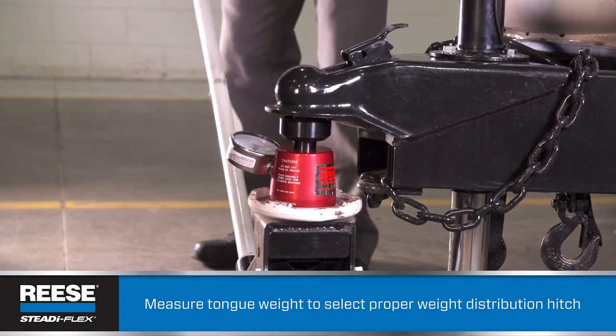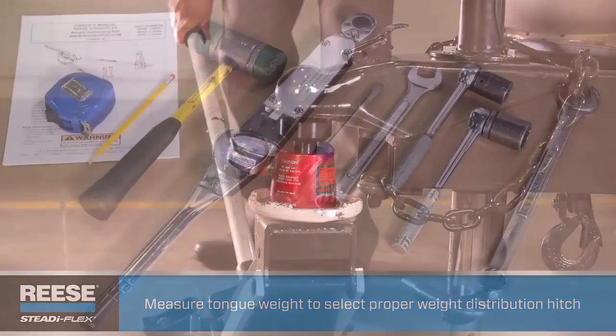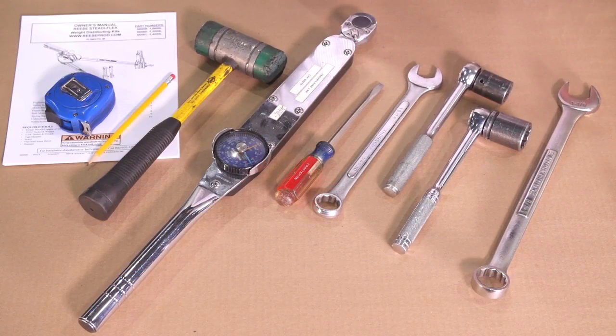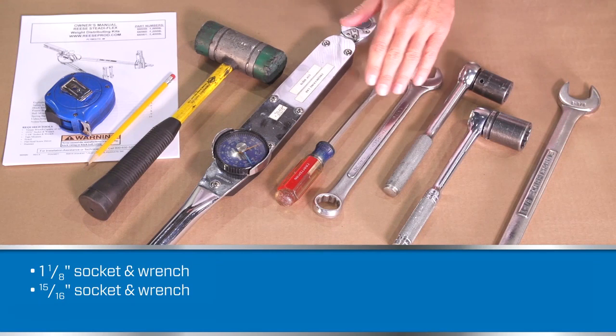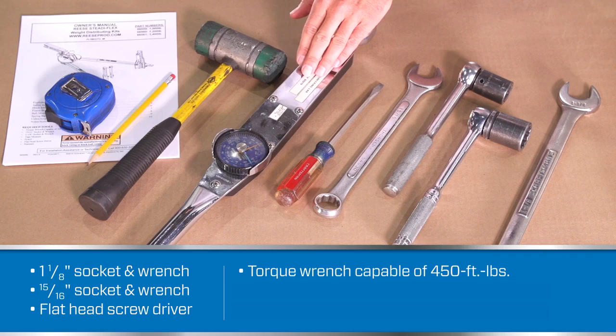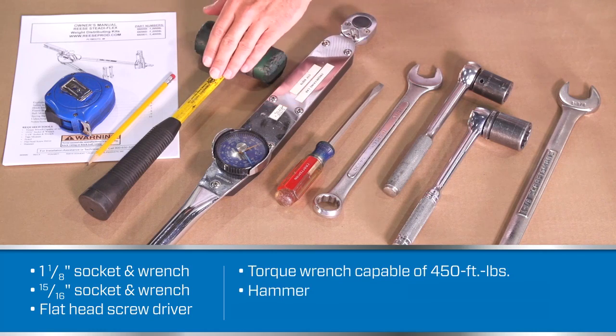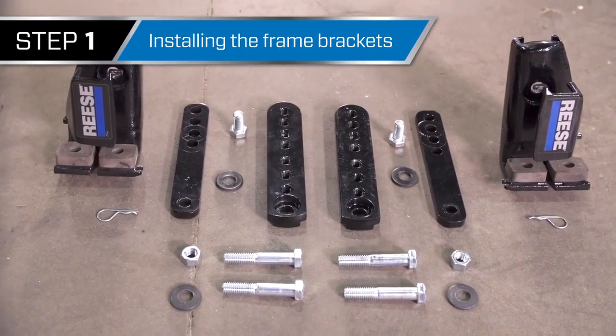The tools you'll need are all pretty basic: two socket wrenches — a 1-1/8 inch and a 15/16 inch — a flathead screwdriver, a torque wrench capable of 450 foot-pounds, a hammer, and a pencil and tape measure. Step 1 is installing the frame brackets.